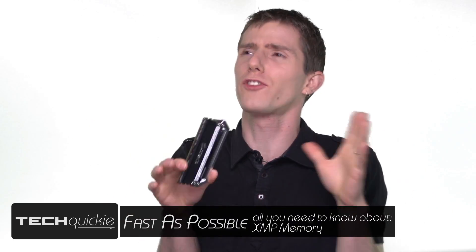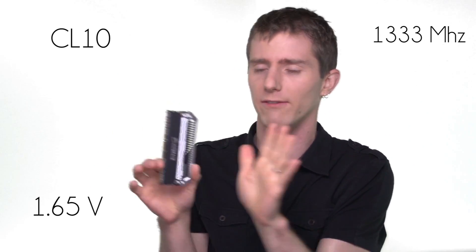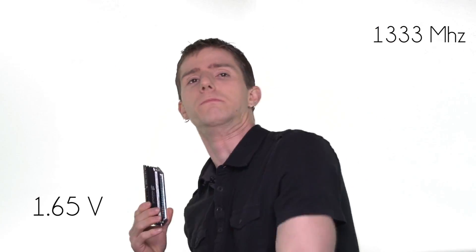So you're trying to shop for RAM and there's all these terms — CL10, 1333 megahertz, 1.65 volts. All that stuff just needs to go away, because we're going to tell you how XMP makes your life a lot easier if you're using an Intel platform.